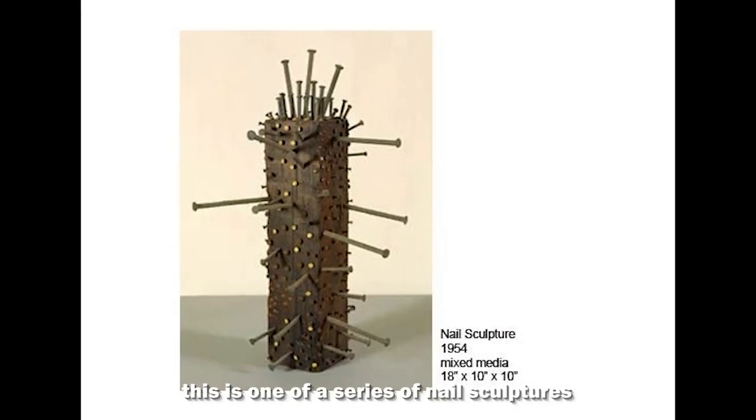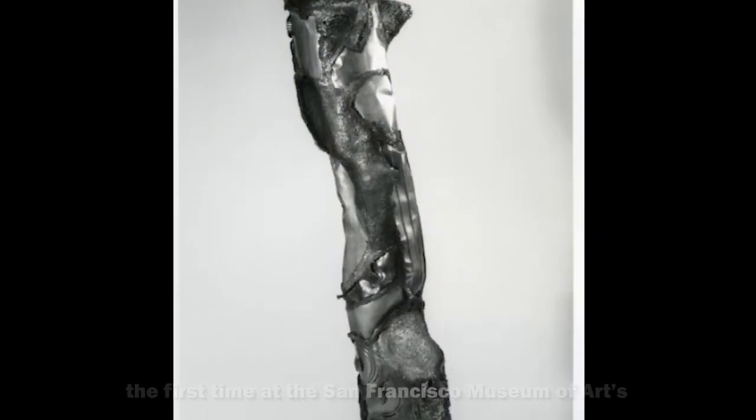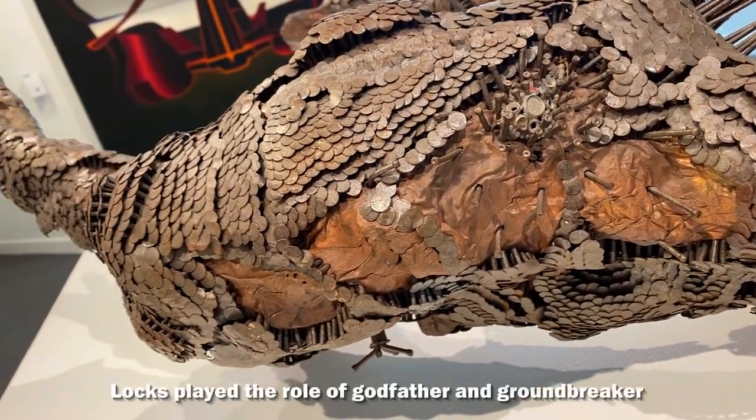This is one of a series of nail sculptures that Seymour Locke began in 1948 and exhibited widely, the first time at the San Francisco Museum of Art's annual exhibition in 1950. As one of the earliest to create such a unique sculpture, Locke played the role of godfather and groundbreaker to San Francisco artists.